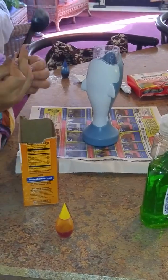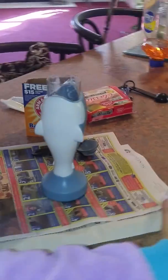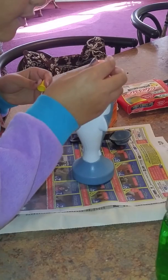So we added our two teaspoons of baking soda. Now we can start to add food coloring — I would say about three drops. So we have one, two, three.